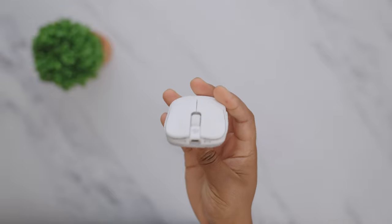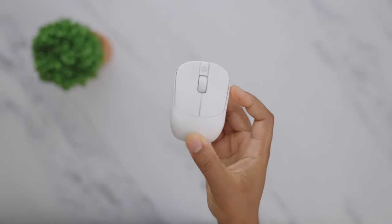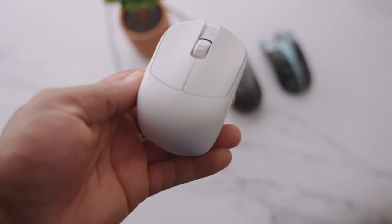Honestly, I still think they should have put USB-C in here. I would have much rather had that than gained one or two grams. It's probably also cheaper for them to use Micro than USB-C, but it would have been nice just for convenience — especially when this mouse is coming in at $110.